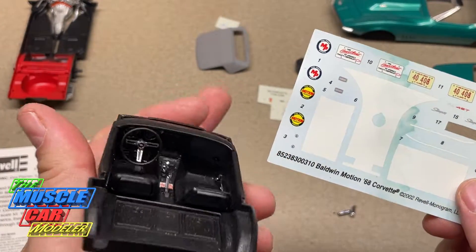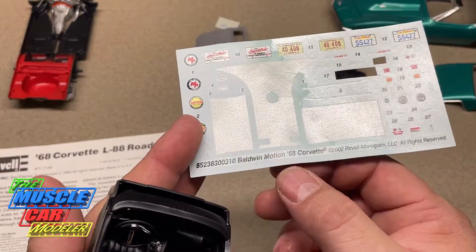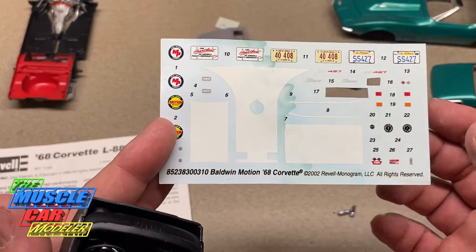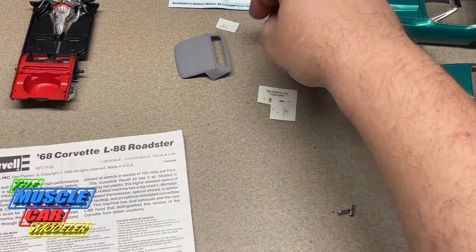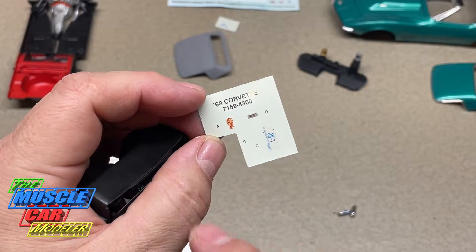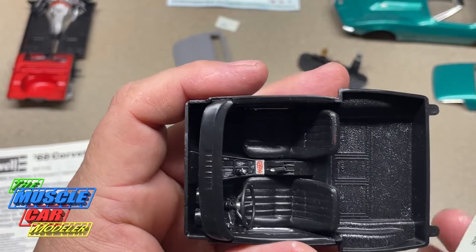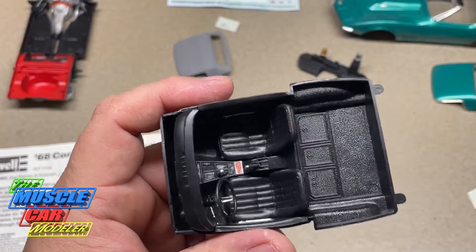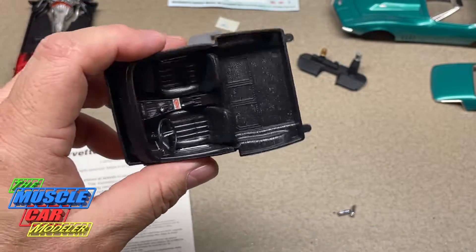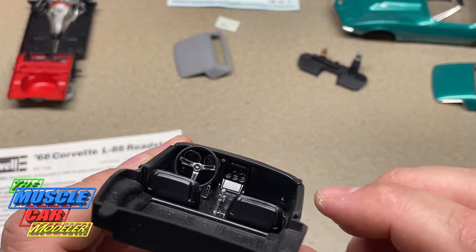There's a decal for the steering wheel — I may still add that since it's a convertible and the steering wheel is very visible. Then the cross flags and 427 emblems. It's kind of funny how this says 'Baldwin Motion '68 Corvette' when the Baldwin Motion kit is actually a '69 — this is from 2002. The kit's own decals are pretty simple: just front and rear license plates, the engine decal for the valve cover, and a console warning decal.